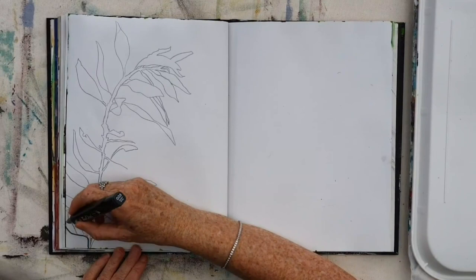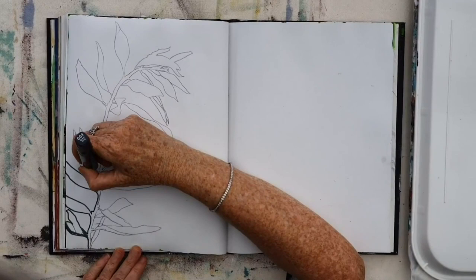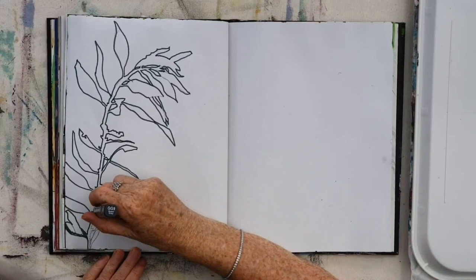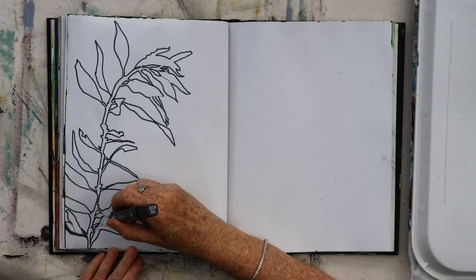And now I'm coming in with a marker. I started off by just doing the outlines. I really like the shape and thought I would make it a bit stronger, so I started to fill it in using the marker as well.